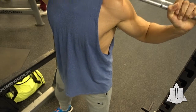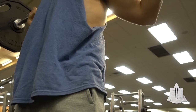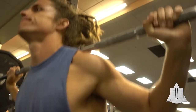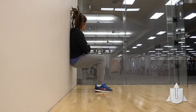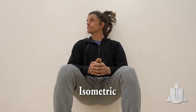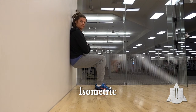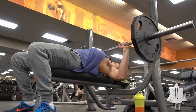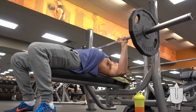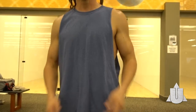Our next example is the squat. We have that eccentric and concentric phase — on the way down our quads are stretching out or lengthening, and on the way up shortening. And what do we have here? Isometric work on the quads — holding that position, putting tension on the muscle without shortening or lengthening. It's important to note that the weight moves slower through the eccentric phase than the concentric: slow on the way down, fast on the way up.